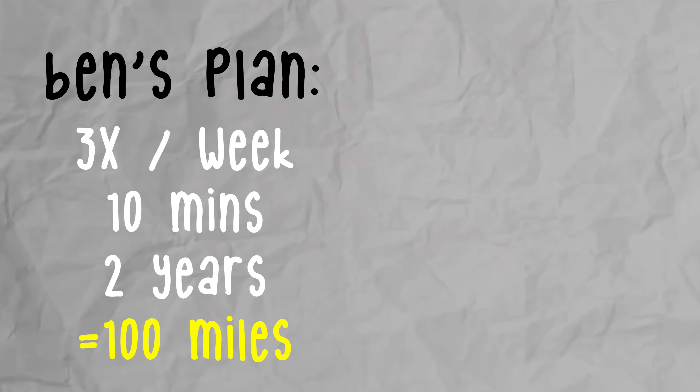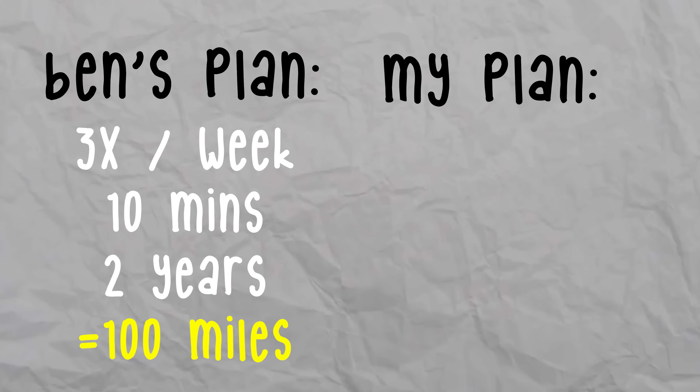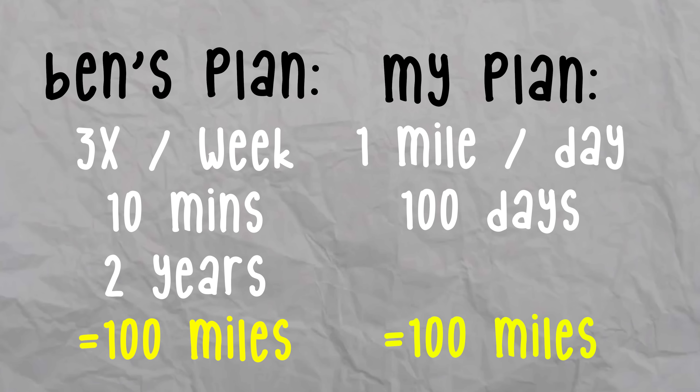So hearing that, I decided to put it to the test. I walked one mile backwards every day for 100 days, and it did not take long to see results.